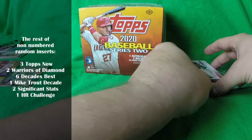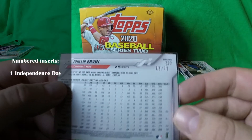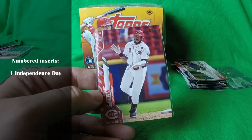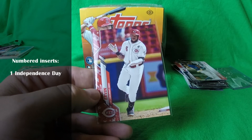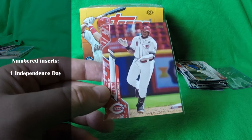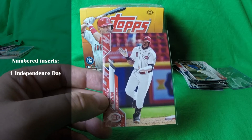Now for the harder pulls in the box. I did pull an Independence Day parallel numbered out of 76 — this one was Phillip Irvin. I have normally seen a Black Parallel or Independence Day in Jumbo Boxes I've opened in the past. But just remember that each card in the set is included in these inserts, so with 76 copies multiplied by 350 cards, there are 26,600 of these Independence Day cards out there. Your chances of pulling that one key card — say a Luis Robert — are less than half a percent. Extremely lucky if you pull a star card, which I did not.